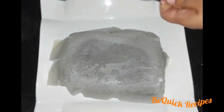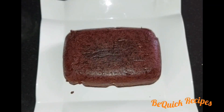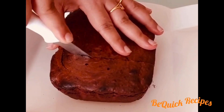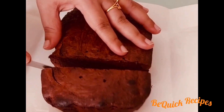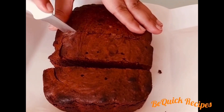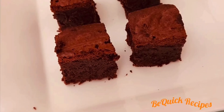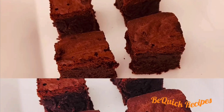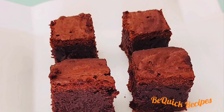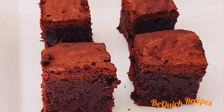We will cut the brownies on the plate. Cut the texture — it is hard on the outside and soft inside. We have a very tasty chocolate brownie. We will try it all together.